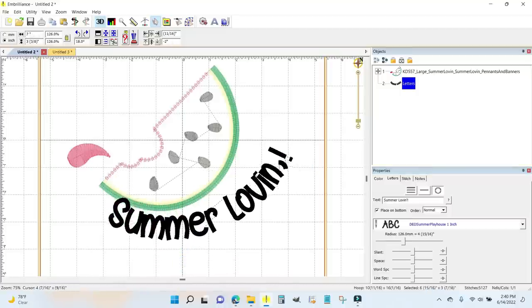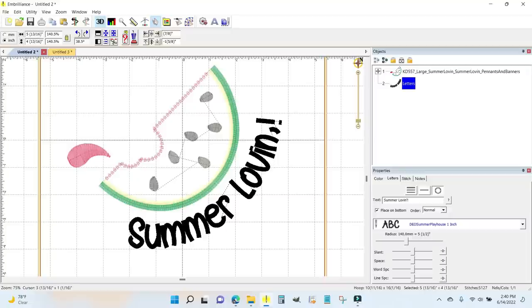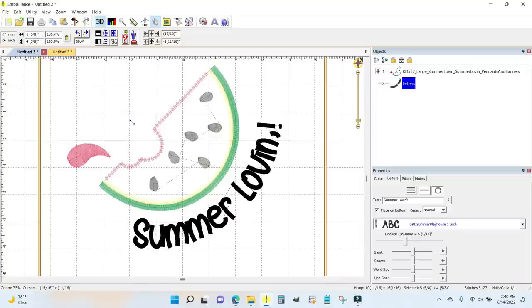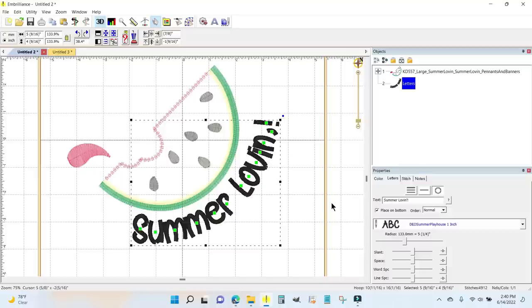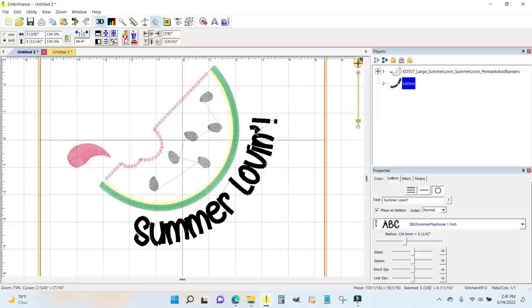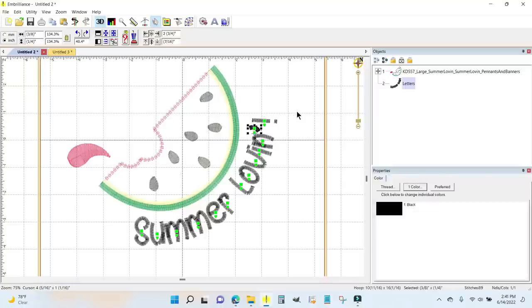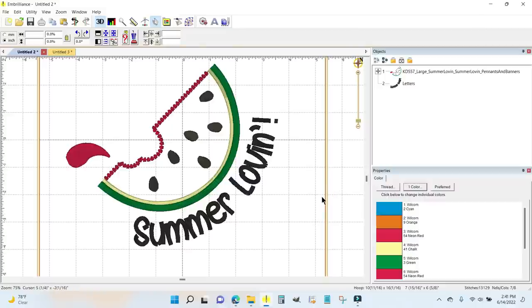I'll drag it over and use the rotation circle to get it about centered and curved exactly the way I want it. I think I want it just a hair smaller — you always want to start with a size very close to your final result because too much resizing causes distortion in the stitches. I think that's perfect. Oh — moving it shifted my little apostrophe, so I need to zoom in and rotate that stitch back. Okay, that looks good. I'm finished.